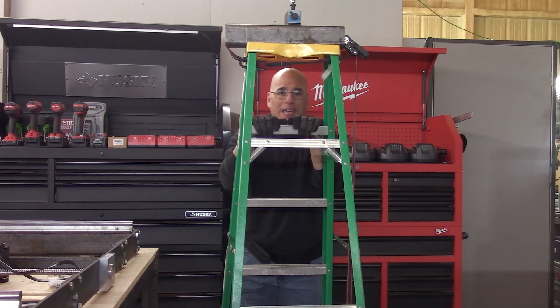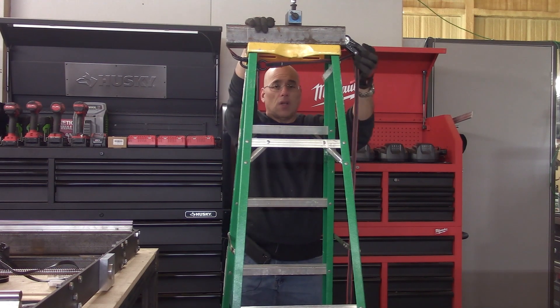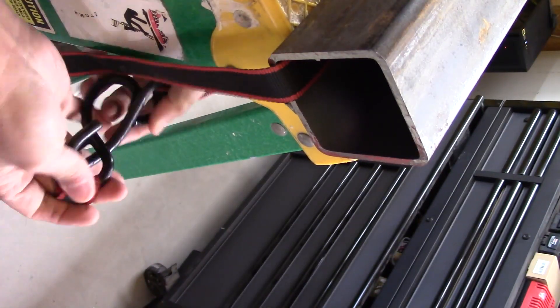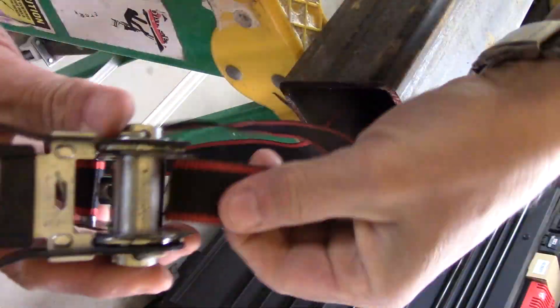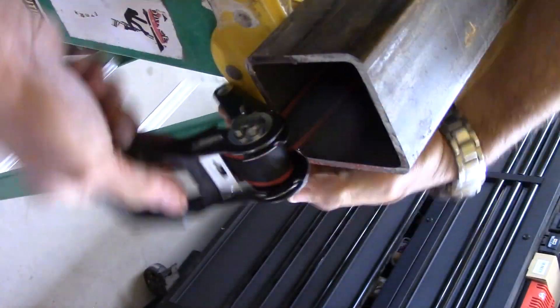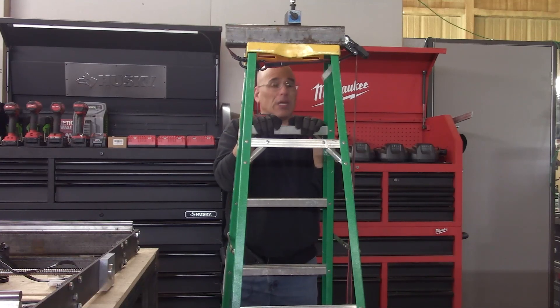On my previous video, I had mentioned strapping a chunk of steel to a ladder with a ratchet strap so that I could gain some height. This works, but it is only one height. It is also really cumbersome to be continuously mounting and dismounting this chunk of steel. So it's not very elegant or very practical.